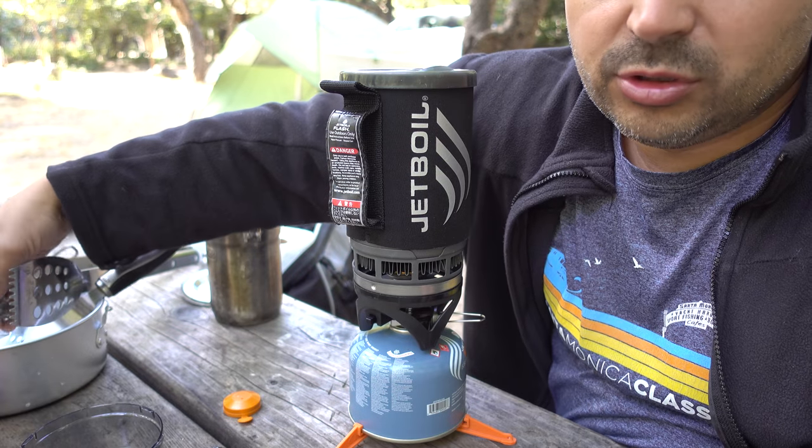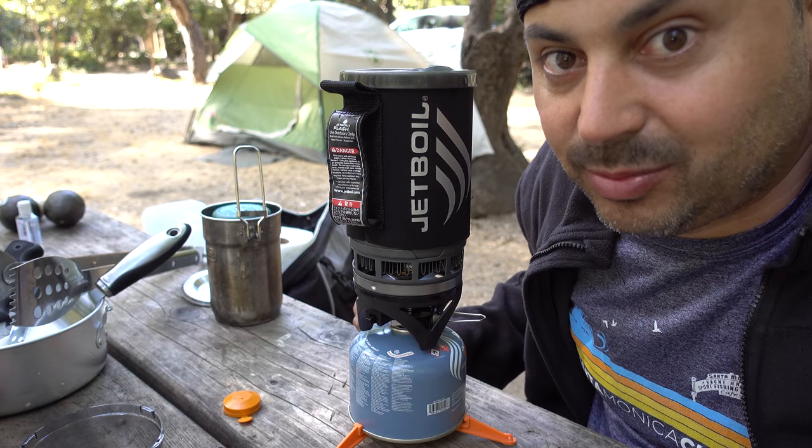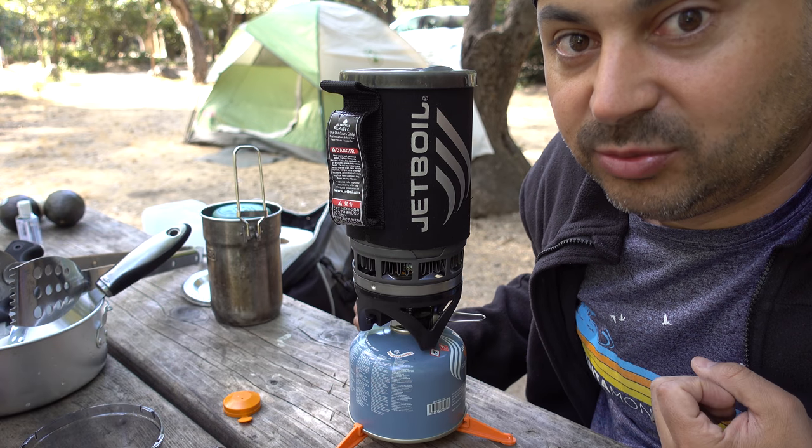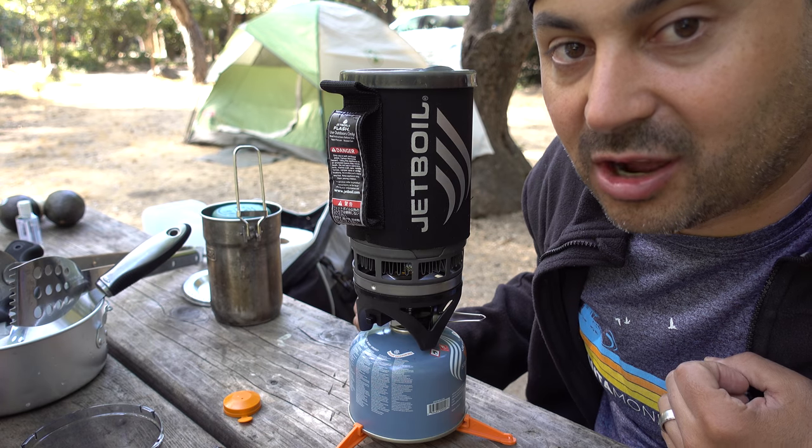Once your water is boiled you're ready to add your coffee. If you bought a coffee press separately, you can use the Jet Boil to brew your coffee in addition to boiling your water. Here's how the coffee press works.